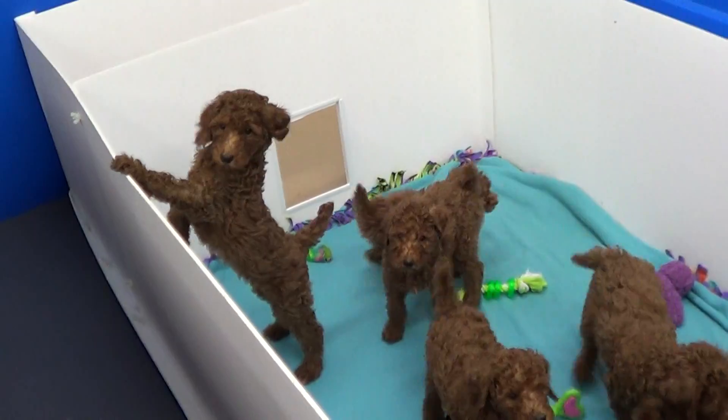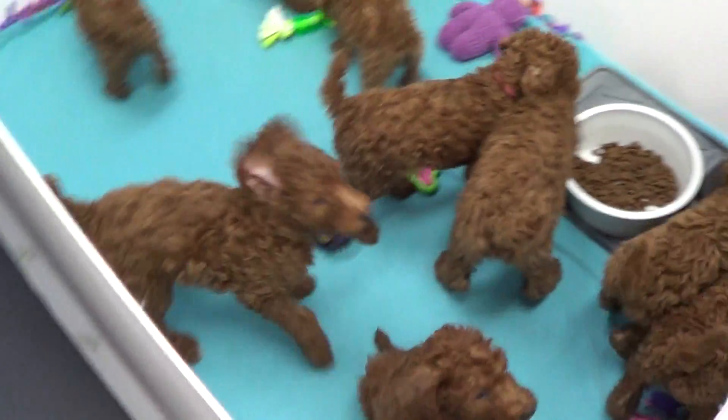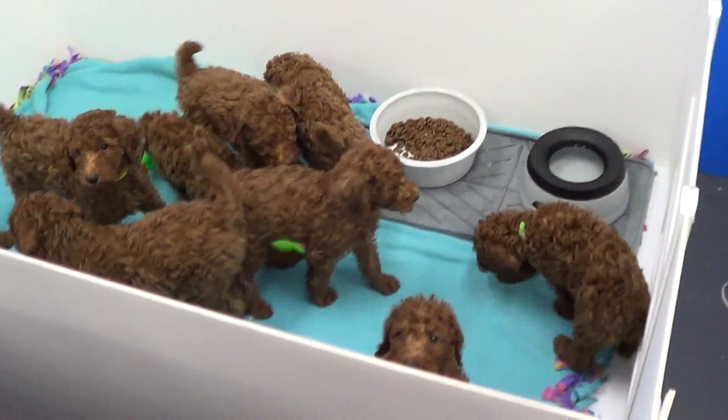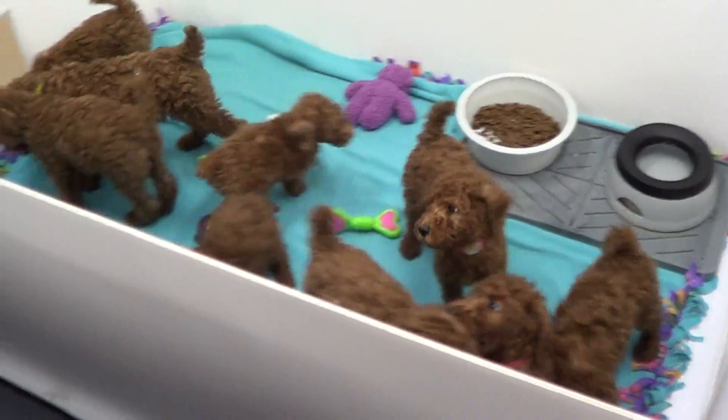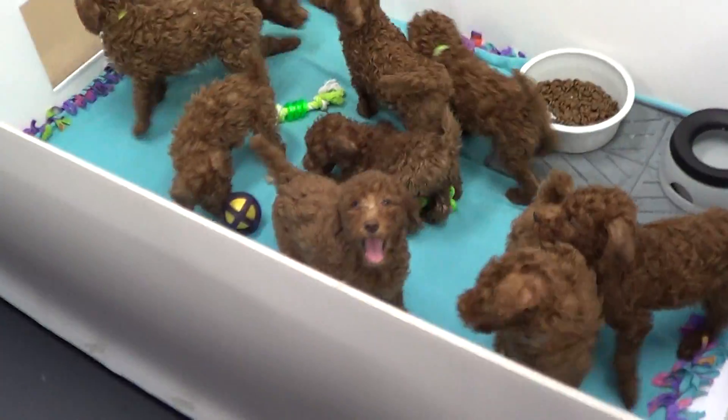That is our biggest puppy right there — now the whole litter — and she's not able to escape. Just to give you an idea how the box holds up.